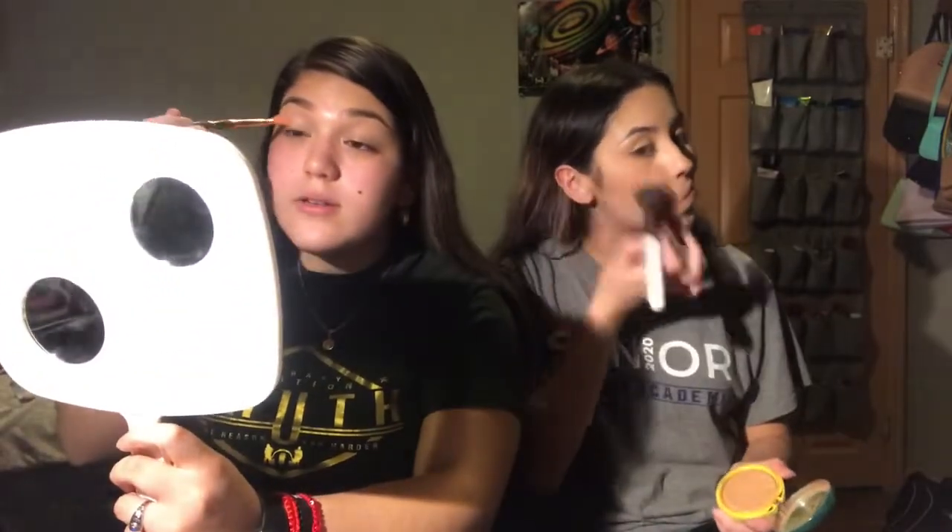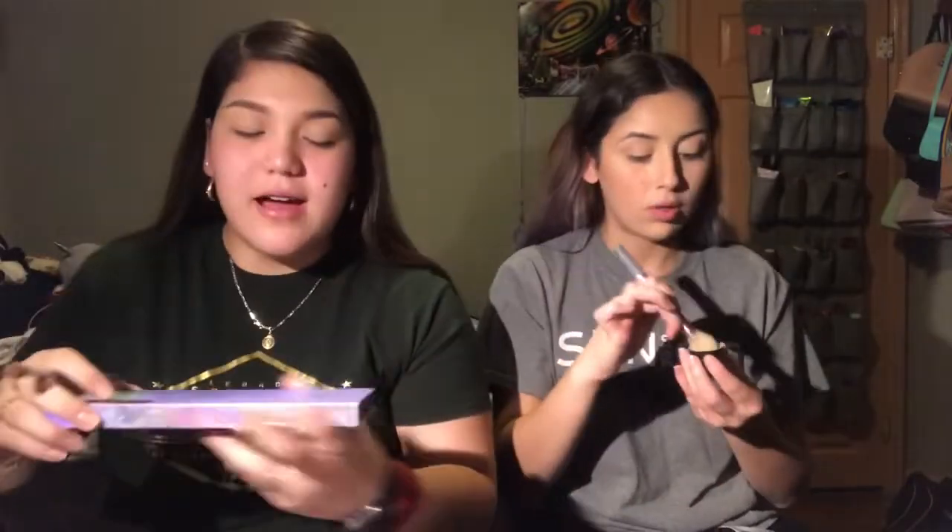I dropped the powder — just a little bit so it doesn't crease when I put on eyeshadow. Now I like to go in with a little bit of eyeshadow. I don't have any fancy palettes, I just use an eyeshadow palette. I go in with this color called 'Cookie' — it's a really pretty color — and put a little bit on my crease.